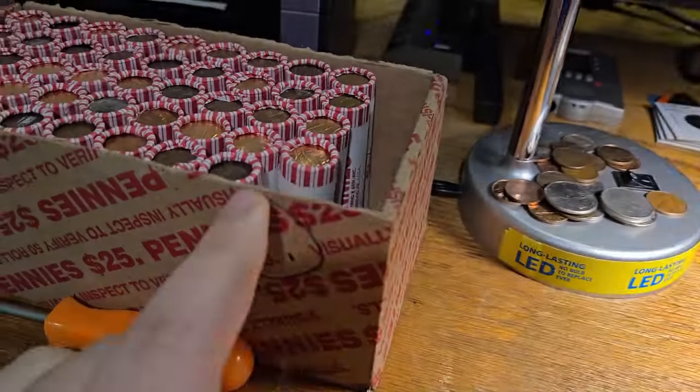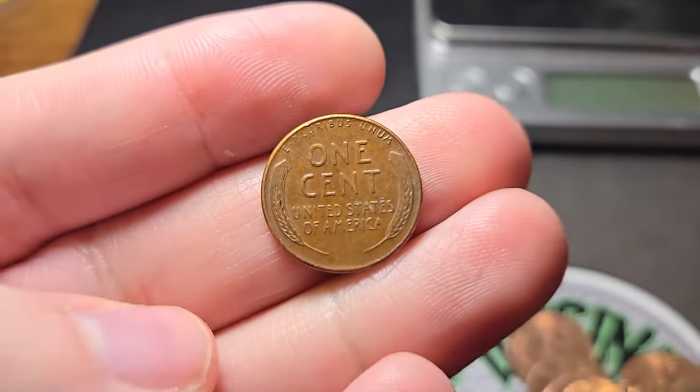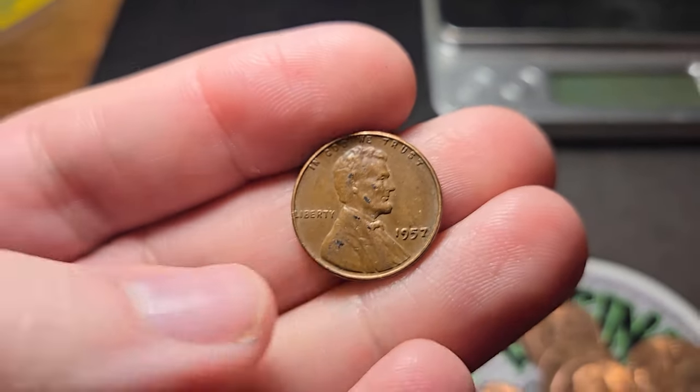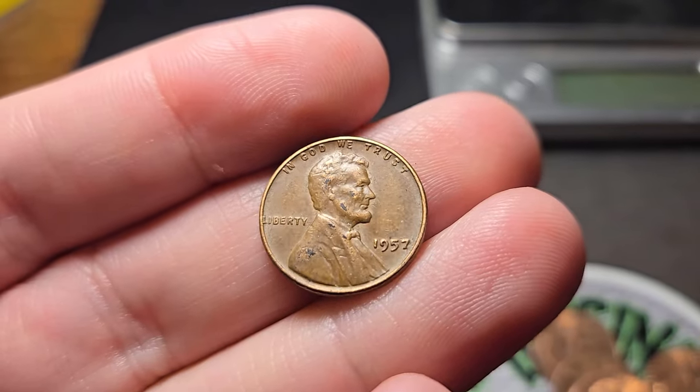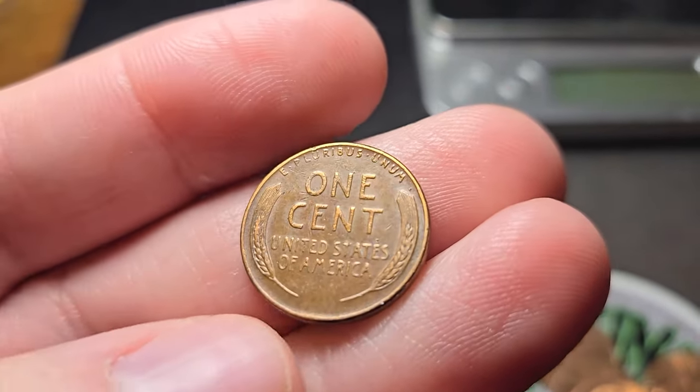Roll number six of box one — that was the wheat penny ender roll, and it was reverse facing. It's gonna be a 1957 Philadelphia. That's the only wheat penny in the roll. Hopefully we find some more stuff.